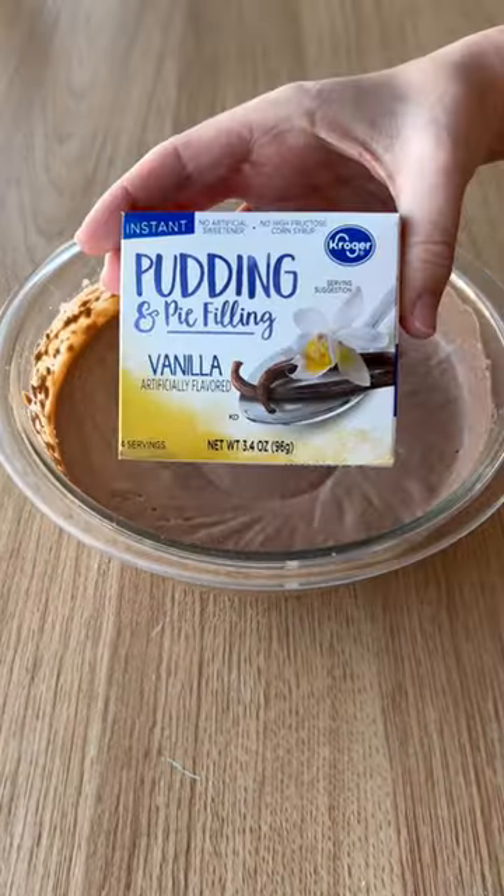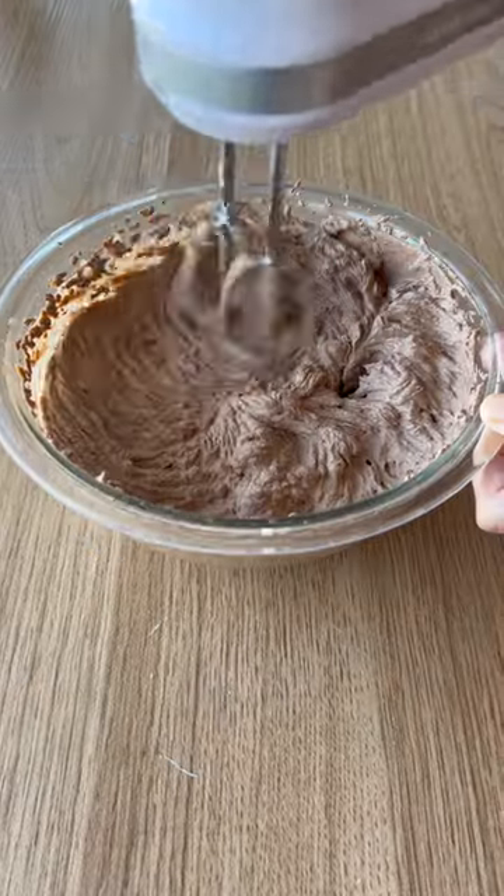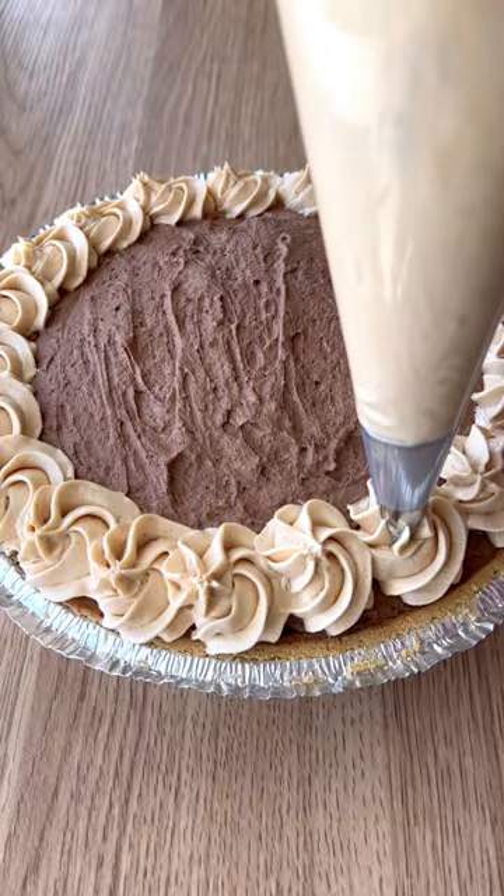Once your chocolate mixture has chilled, whisk it until light and fluffy and add some instant pudding to thicken it up. Then assemble, chill, decorate, and enjoy.